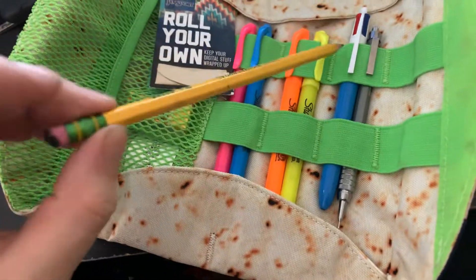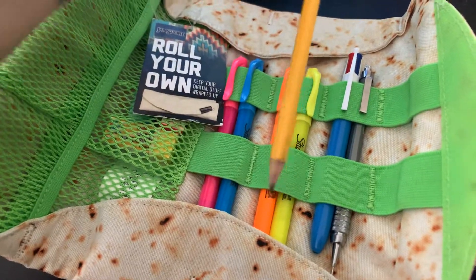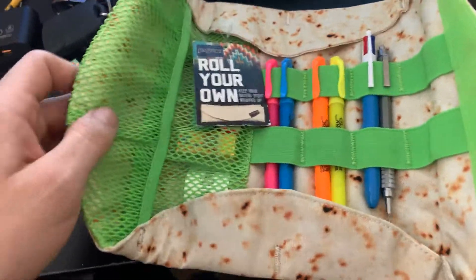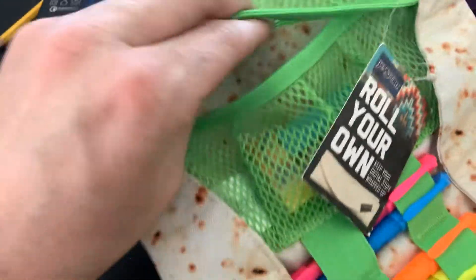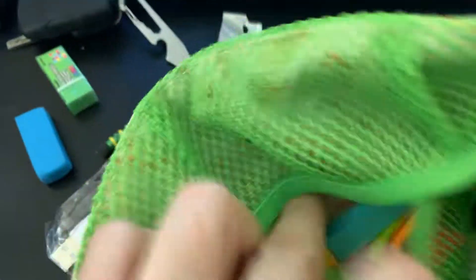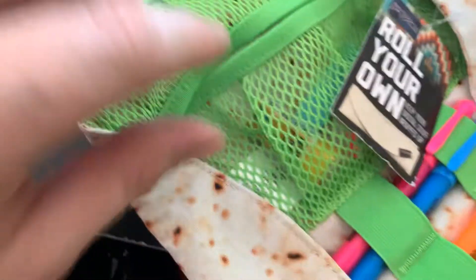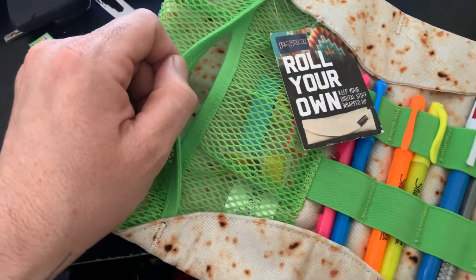I wouldn't suggest using these types of pencils because they might mark up your burrito. Over time it'll look nasty, but this little pouch opens up. It's not compartmentalized — just an open space. I put my post-its, little notes I could put on pages, and an eraser. It kind of tucks in there so even though it slides, it'll just slide out here — less chance of actually leaving.